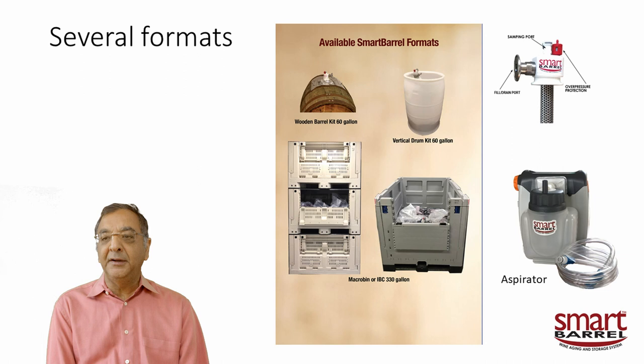The smart barrel system requires one dip tube kit per installation — four vertical drums means four dip tube kits. You only need one aspirator. The aspirator easily removes any headspace; when pumping into a smart barrel bag you might entrain some air or CO2 from fermentation. Connect it to the sampling port on top and push a button — it's cordless, rechargeable, and will suck out all the headspace. You can also use it to sample the wine by letting the headspace out first and then drawing wine.